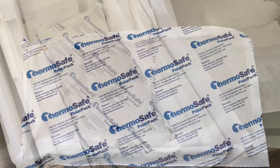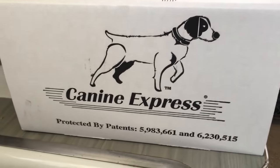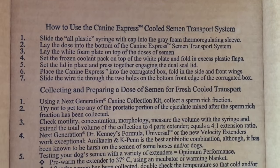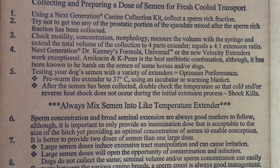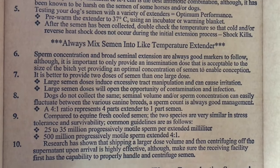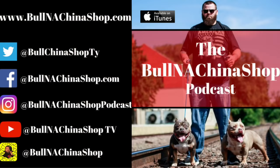Sometimes people wrap duct tape around the styrofoam box on the inside just to make sure the lid doesn't come off — not necessary, but better to be safe than sorry. If you have any questions or doubts, or you just want to look at the steps written down, everything you could possibly want to know about the semen shipping process from home is on that inside lid from Canine Express — step-by-step ratios and all. If you have any questions for me, you can connect with me on any one of the social media platforms.